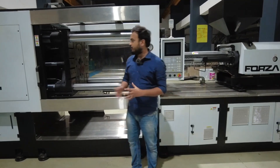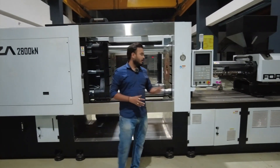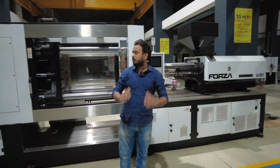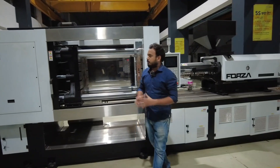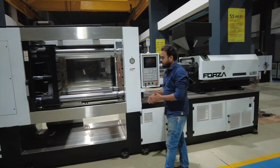Hello and welcome to Plastotech English. Today I'm going to show you the entire overview of an injection molding machine — what are the things inside it, what are their uses. Each and every single thing I will show you about the injection molding machine.